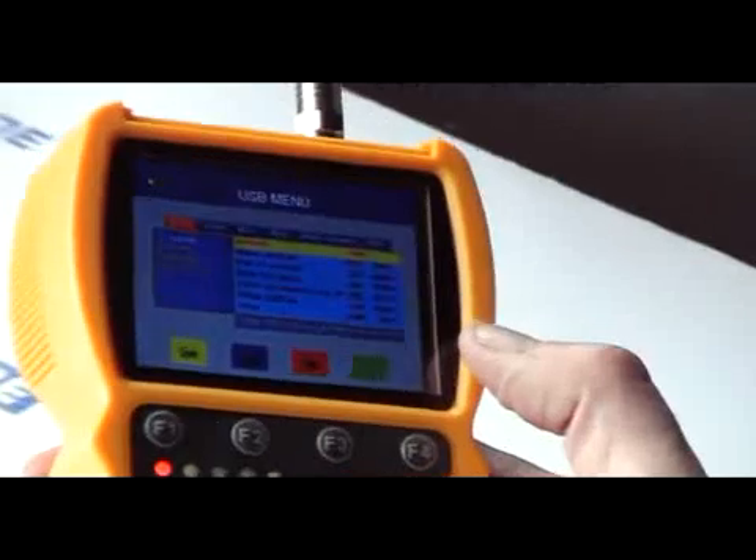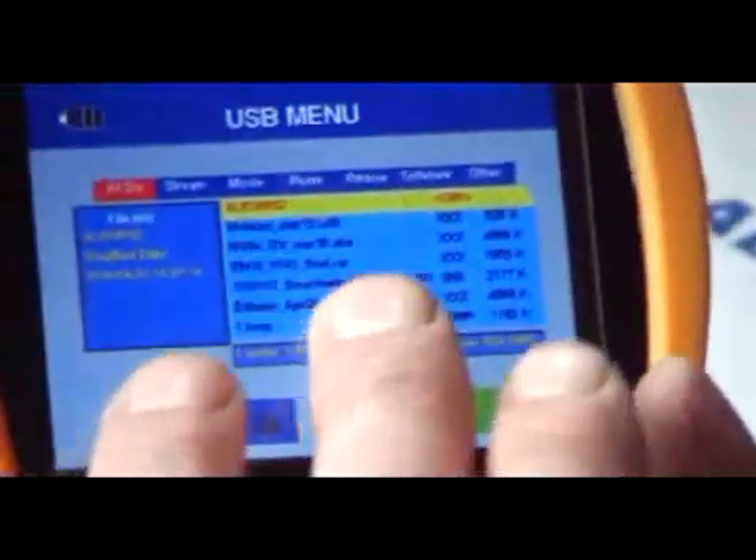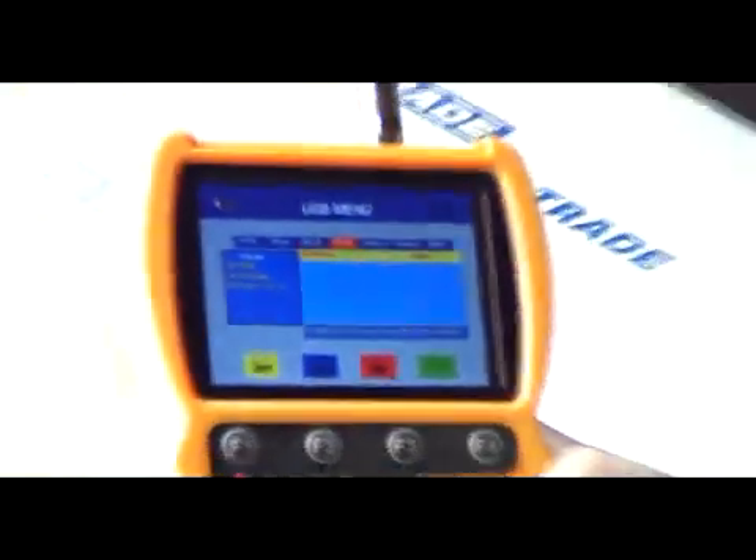Just hit that menu and go to the next menu. Here we can see the main section which will list all the files on the USB drive, and we can move through three different options here.